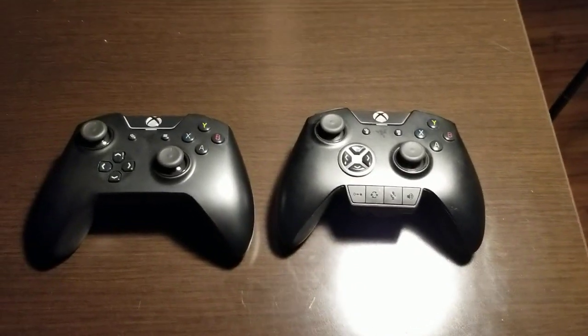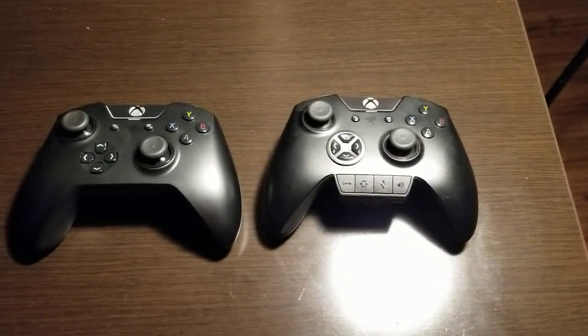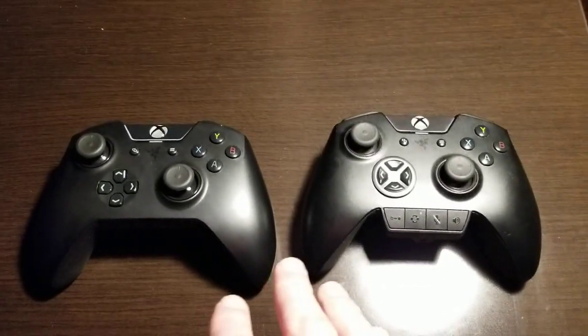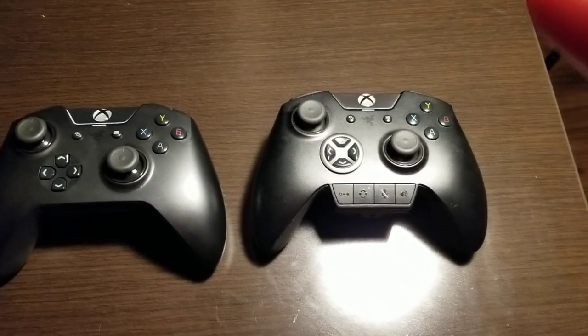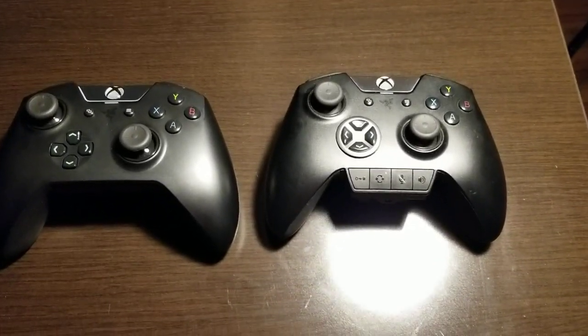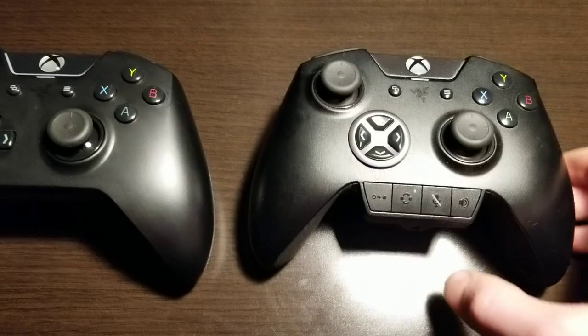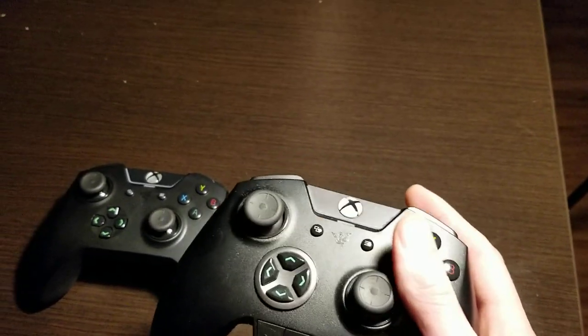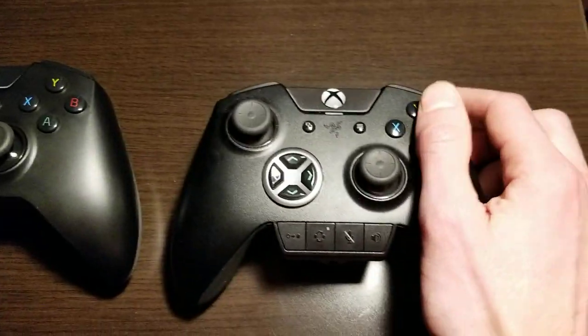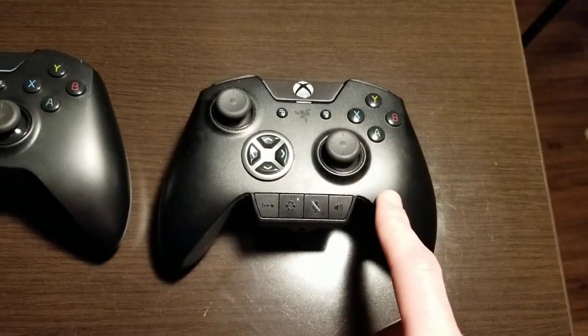The Razer Wolverine Ultimate and the Razer Wolverine Tournament Edition have a couple videos detailing differences between them on YouTube already, but one big difference I don't see covered enough is the ABXY buttons. This is something I didn't realize until after I had purchased the Tournament Edition. I have my friend's Wolverine Ultimate right here.